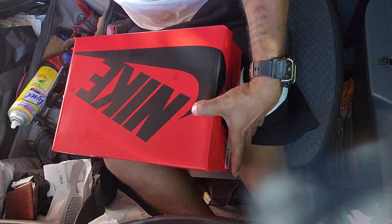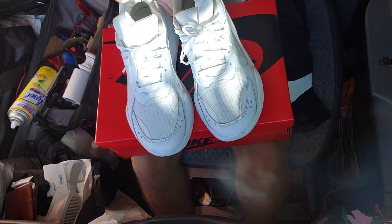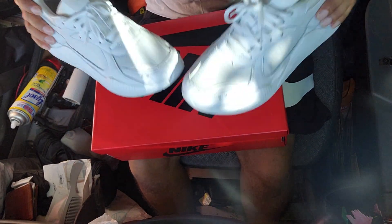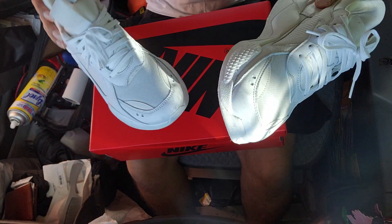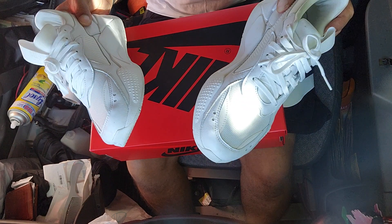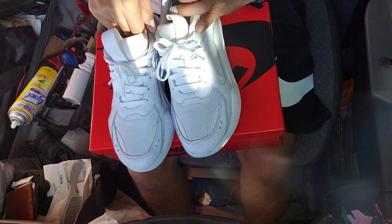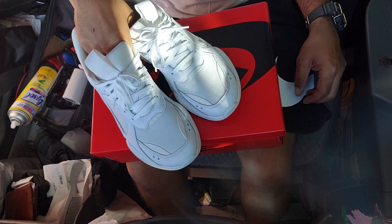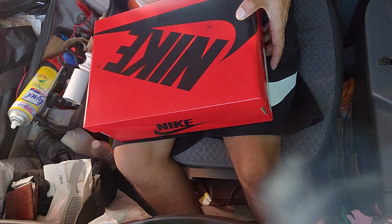While I got y'all here let me talk about these Pumas. I don't care what nobody says — these are comfortable. They feel really, really good on feet and they look good on feet. They're Pumas but they're really, really nice and I like them a lot.